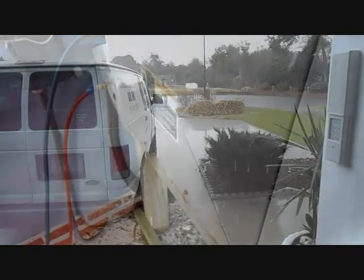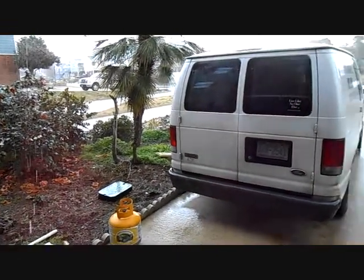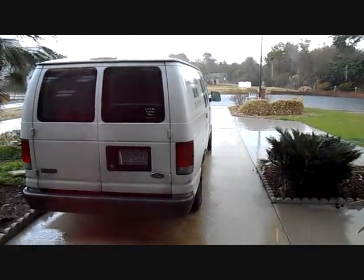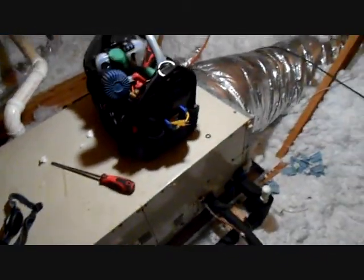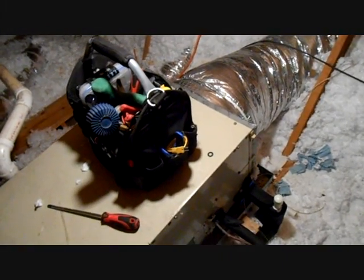I'm about to go up in the attic and disconnect the air handler while this one's pumping down. Well, good thing I had some air handler work to do, because this is not what I wanted to see today. Hopefully there are supposed to be some coastal showers and they're going to pass by and head off the coast. But this will not be good if this holds up all day. Here was our old Carrier air handler, with flex coming around the back of it.